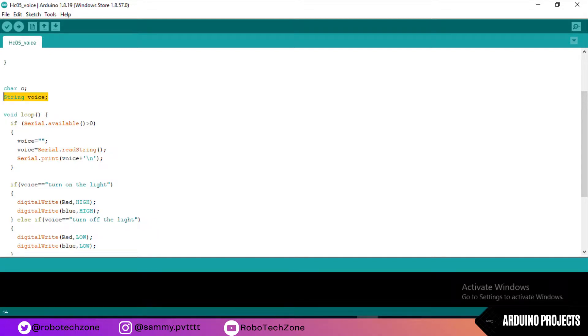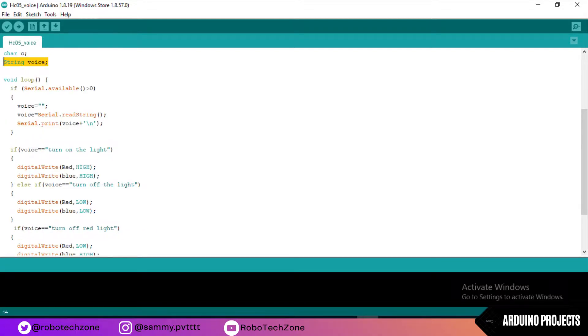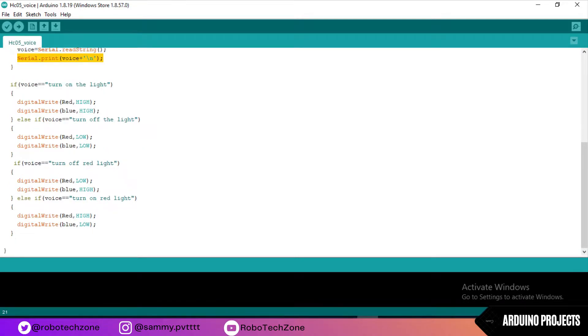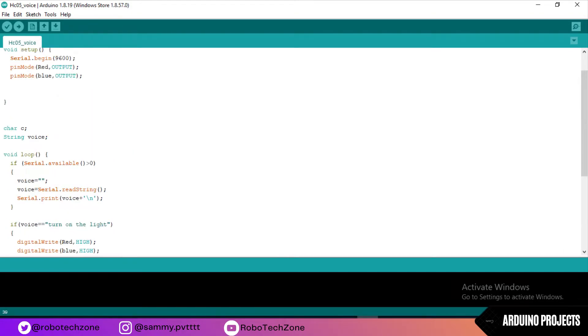I have created a variable string to store the voice. Moving towards void loop, serial.readString is used to read the voice, then it will print the voice in the serial monitor. If the condition is 'turn on the light', then both LEDs will be high. Else if the condition is 'turn off the light', then both LEDs will be low. If the condition is 'turn on red light', then the blue light will be high. And if the condition is 'turn on red light' for red specifically, then red light will be high and blue light will be low. That's all about programming.